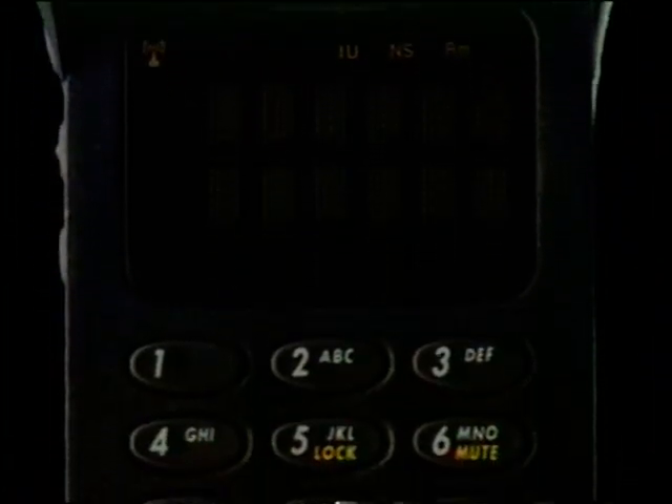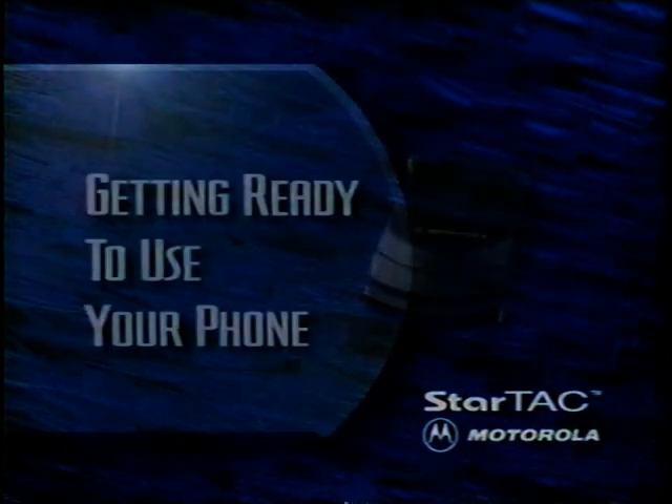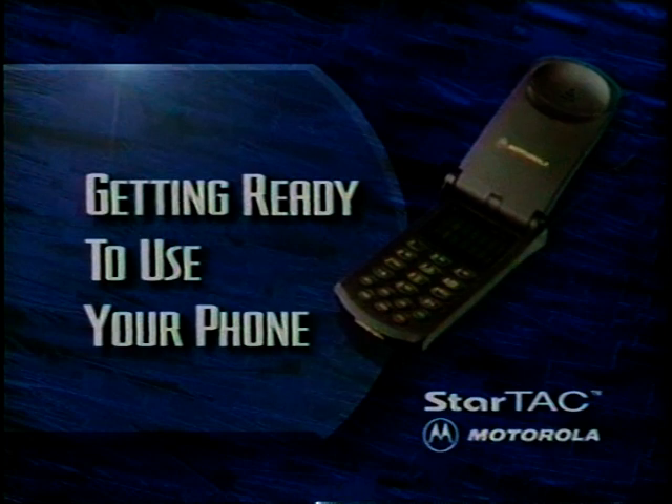If your phone doesn't look exactly like our demonstration model, don't worry. The difference is only cosmetic. Steps for operation are virtually the same. Now let's get ready to use your phone.